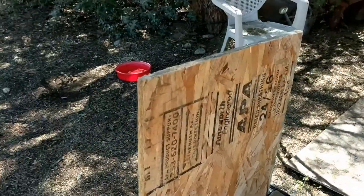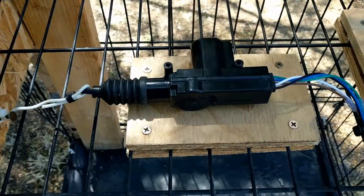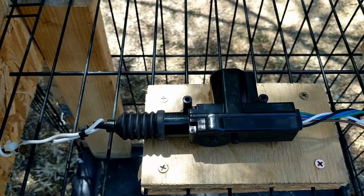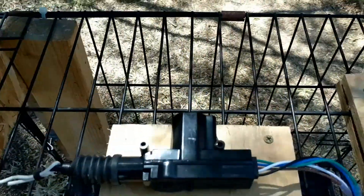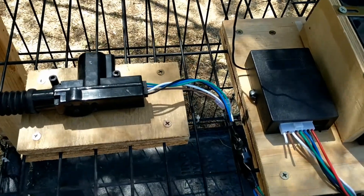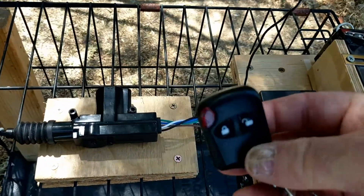This board has a pin or a nail that holds it open, and I happen to use, of all things, a remotely controllable car lock system. This is the solenoid — you can see the pin going into the board there. And this is the RF part of the lock system. Something like this generally costs $20 or so on eBay, and it comes with a couple of your typical key fobs, which are real handy.